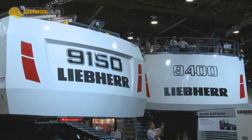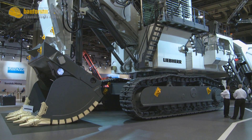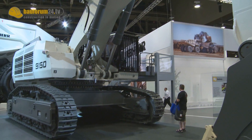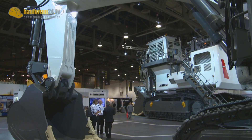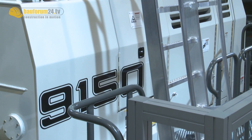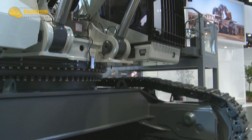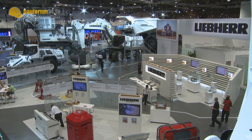Liebherr currently offers a complete range of eight models of mining excavator from 100 tonnes to more than 800 tonnes operating weight. Out of the size class of 100 tonnes, Liebherr presents at Mine Expo 2012 the brand new R9150. This hydraulic excavator is equipped with a Liebherr 12V engine. Bauforum24TV spoke with Dr. Jörg Lukowski about the newcomer.